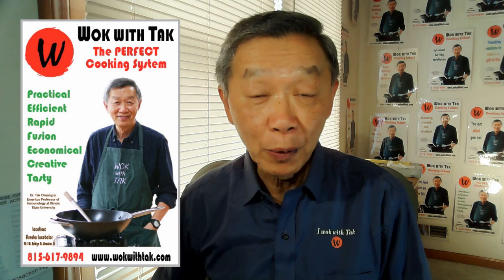Oh hello, this is Tak Chung from Wok with Tak. My YouTube channel is to promote home cooking that is efficient, fun and healthy.